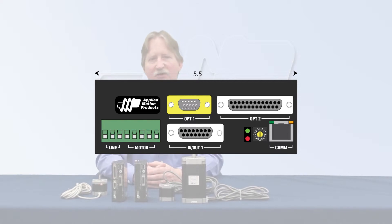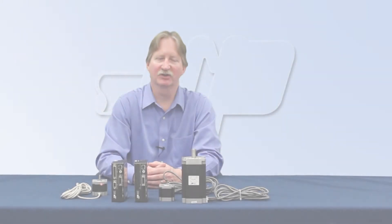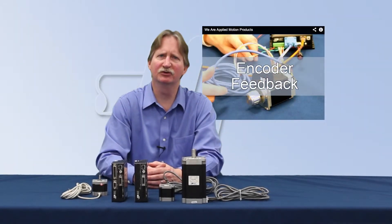All Applied Motion step motors are available with optional encoders. For more information about encoder feedback, please see our YouTube video.